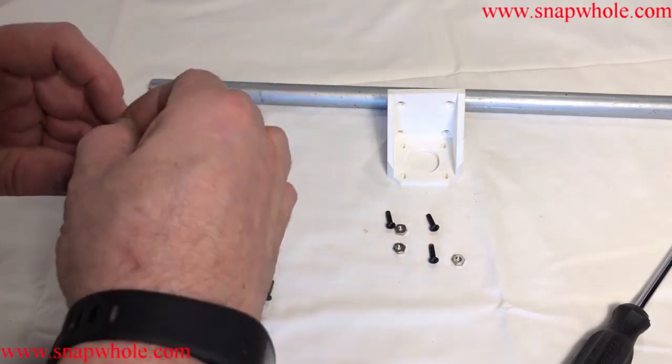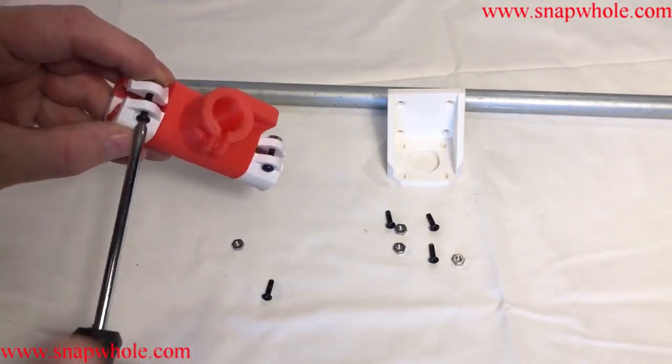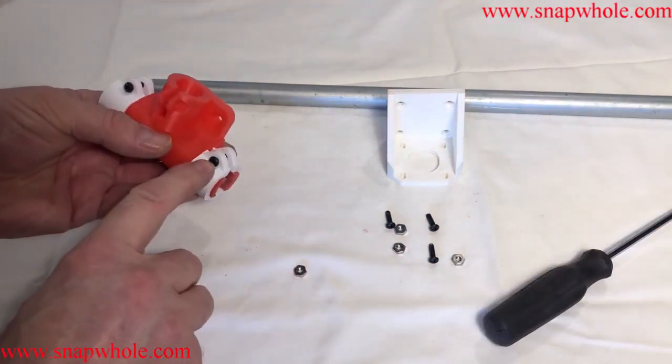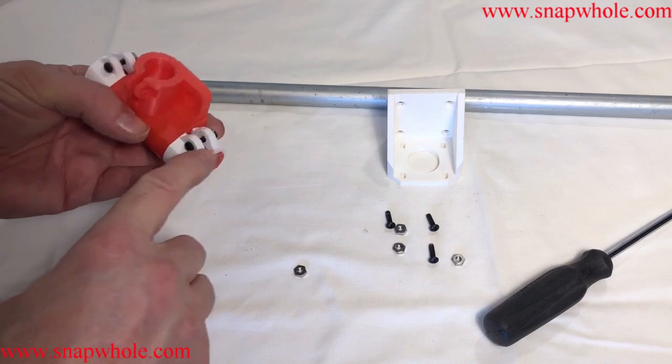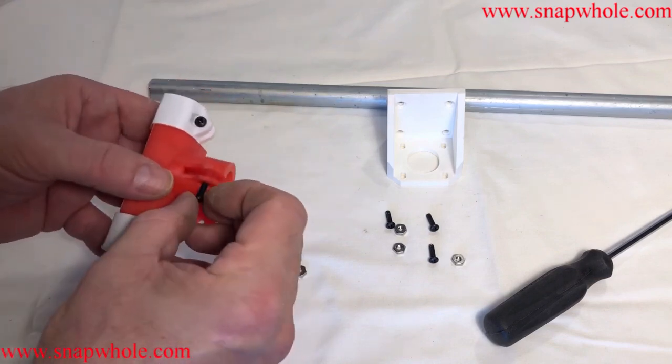Use my finger to hold the nut. For the ones on the binder clips you have to use three quarter inch, but the ones that are in the part itself you use half inch.